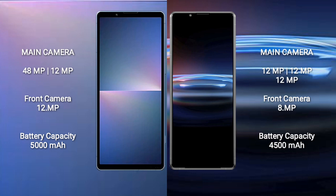The Sony Xperia Pro 1 has a 4500mAh battery with 30W fast charging support.